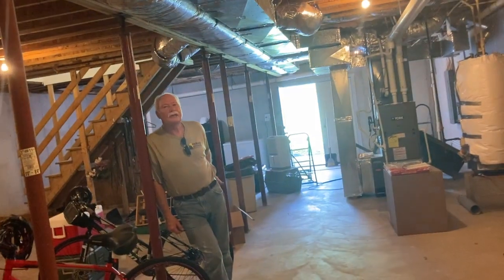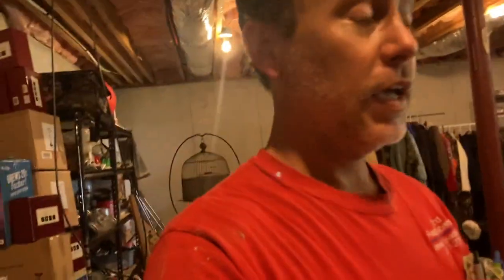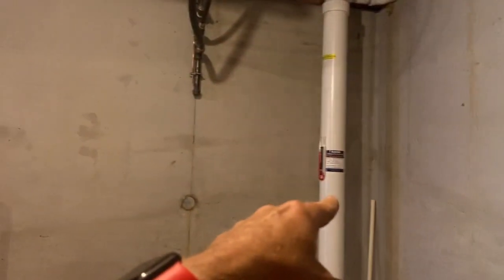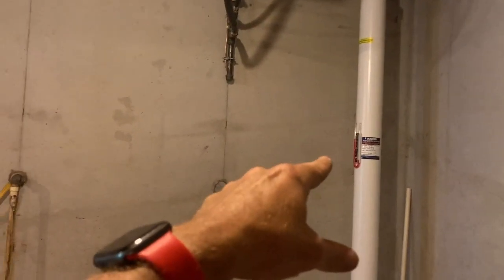Something that can kind of fake it out is this is a pretty new house in the grand scheme of things. When was this built, Tom? 1997. And there are no cracks in the floor — it looks great. When you have houses like that, you automatically assume there's a good gravel base, and there kind of was and there kind of wasn't. That's evidenced by the way the manometer is pulling — that fluid is awfully high.